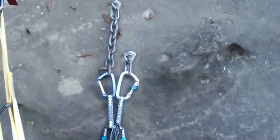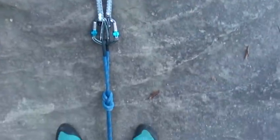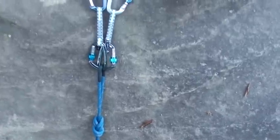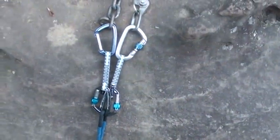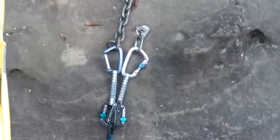This is a close-up of what I have going on at the anchor. You can see it's matched up nicely so I can just do a single figure eight on a bight. I have three locking carabiners, just because I like redundancy. The fourth could be locking as well — I just ran out.